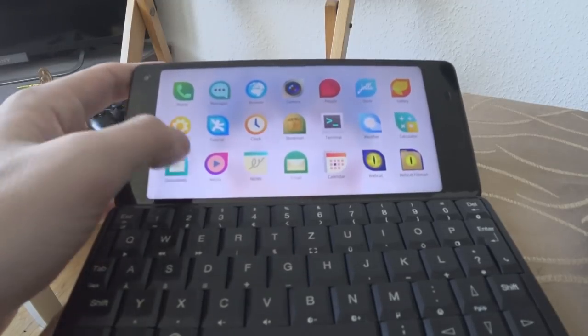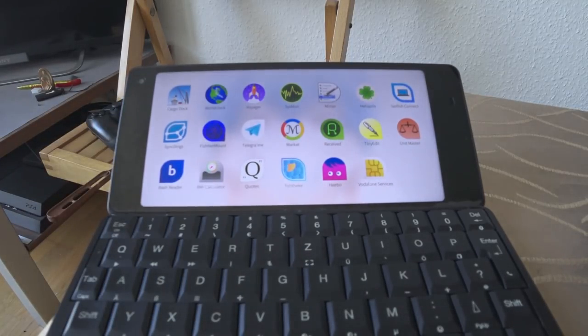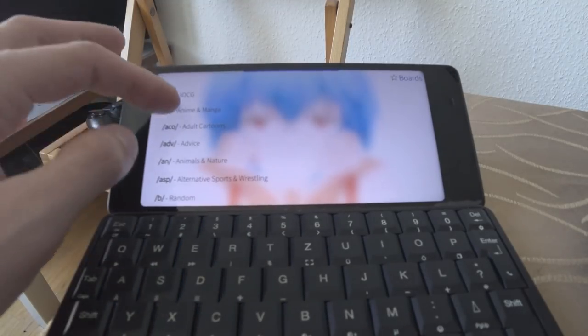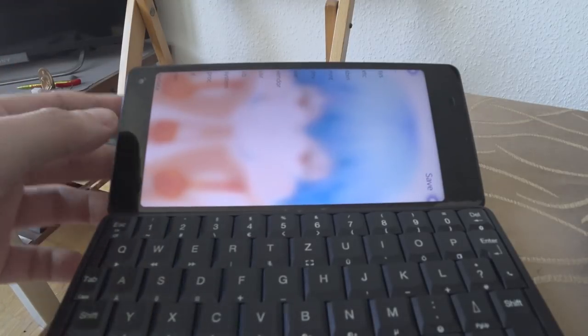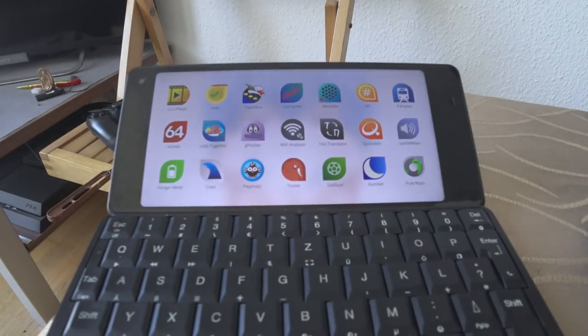This is a definite issue and it happens with a lot of applications. For example, the 4chan client starts fine in landscape mode, but if I select a board and want to download an image, I'm suddenly in portrait mode for the file save dialog. This is mostly because developers only develop for portrait. But as Silica is so powerful, if you install a force-everything-into-landscape-mode patch, roughly 90% of those non-landscape apps run very fine in landscape.